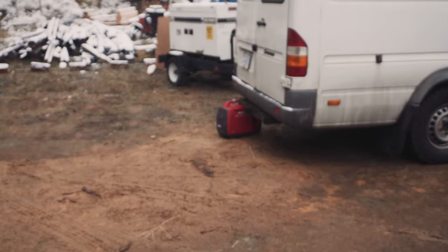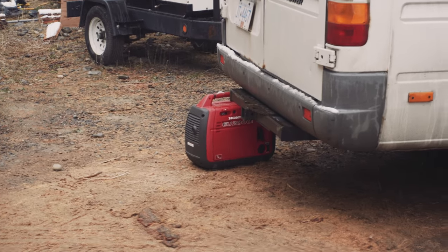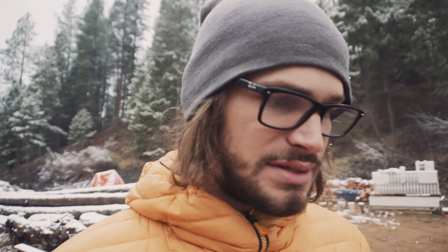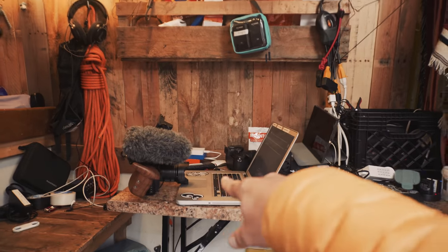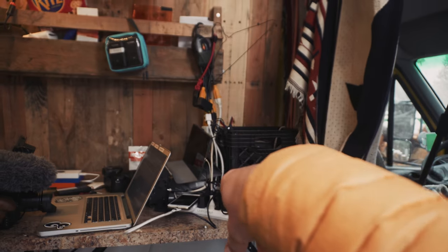I self-sustain the whole week for charging and powering the van with this Honda generator — one of the best investments I've made for helping the van be truly production-ready in any scenario. That's basically what's been powering this entire rig so it can be self-sustained and off their system. I've got a table in the back where I've been offloading my media, and around that bin is where I've been charging all my stuff.